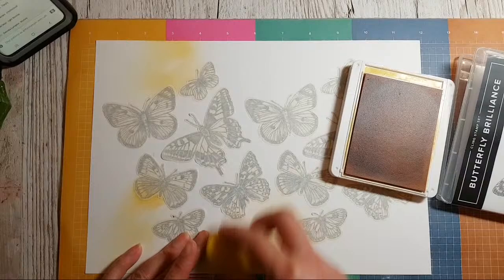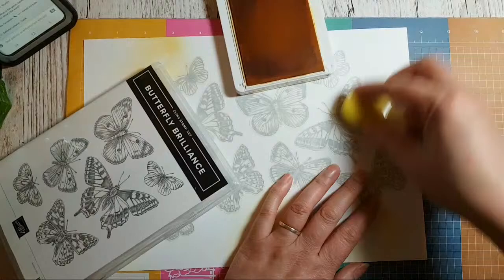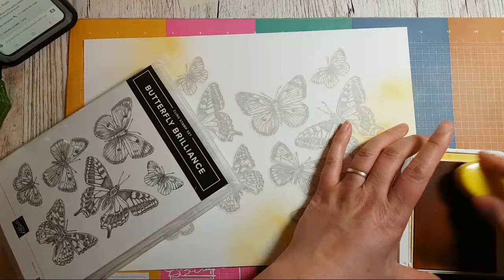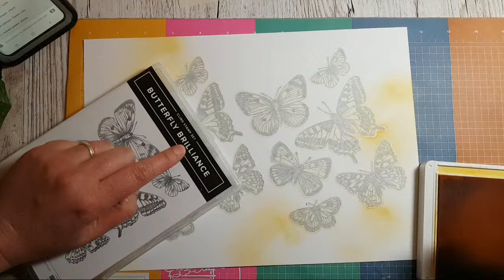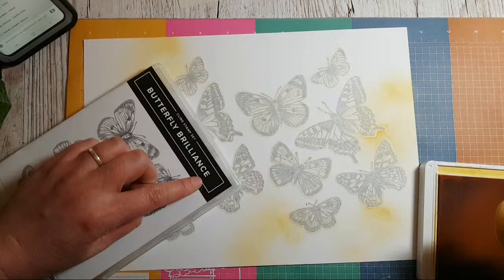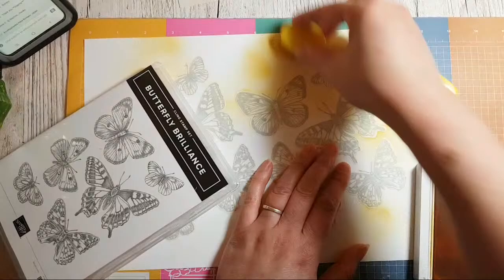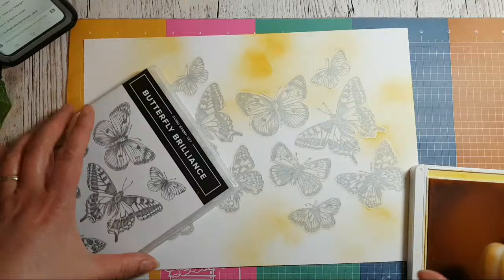I'm going to apply a little bit of colour in various places, and I may even bring in some stamps in a second. The word game is 'Butterfly Brilliance' — whatever words you can make from those letters. No repetition of letters, but if you want to come out with phrases, that's fine too.